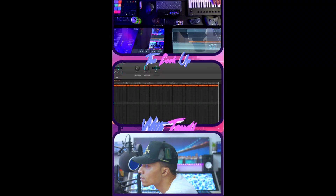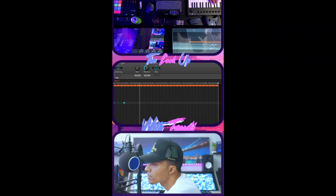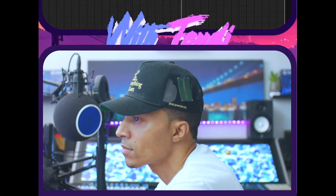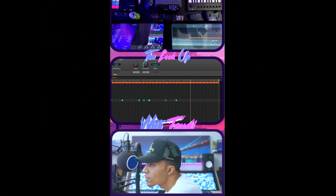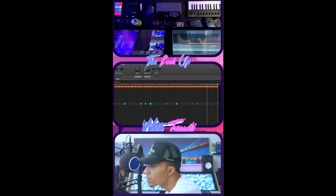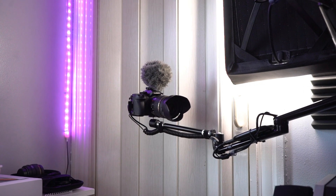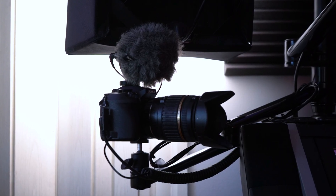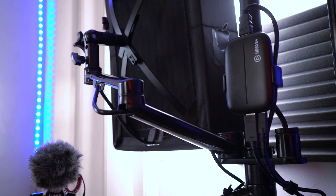When I'm making beats, I've got one screen for the piano, one screen for the Maschine software, and then a screen for my camera. The camera I'm using is the Panasonic Lumix G7, plugged up to the HD60 Plus.